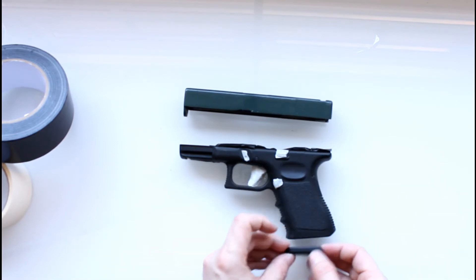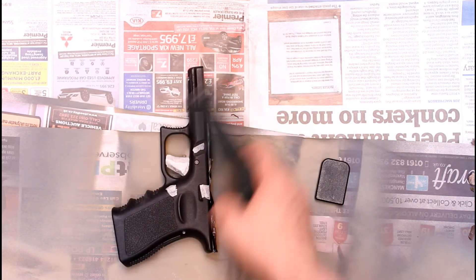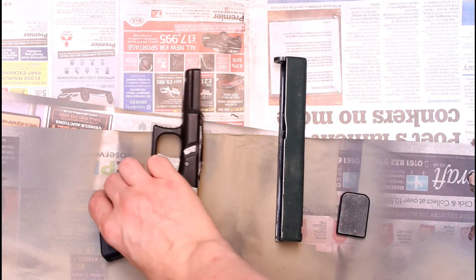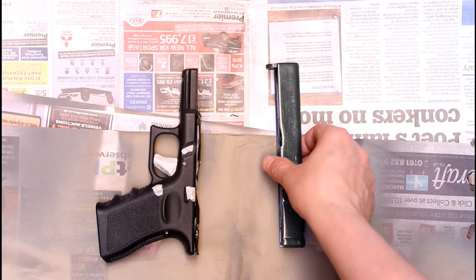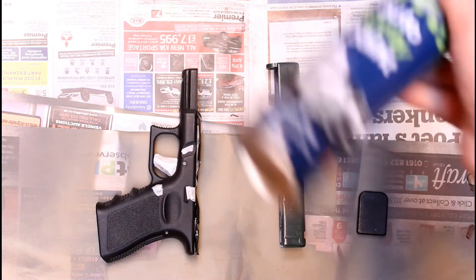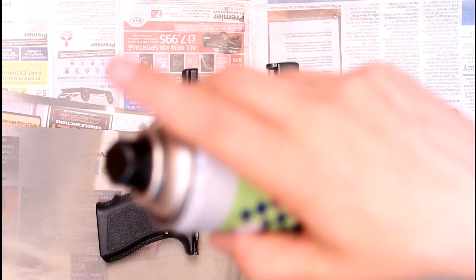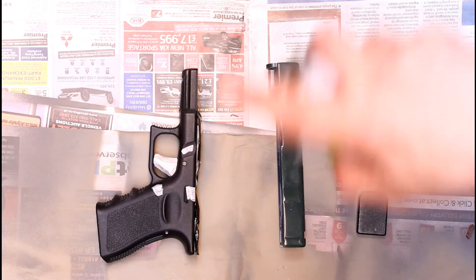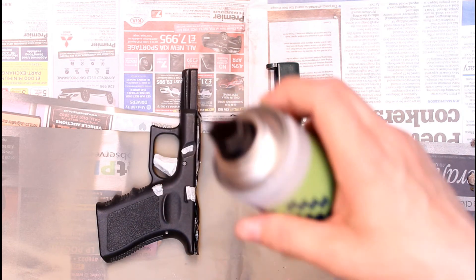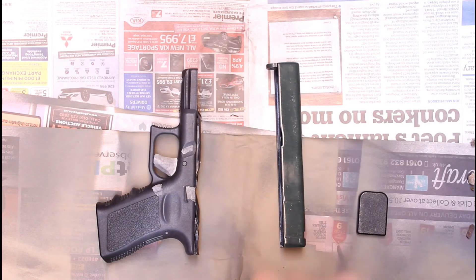We're outside now in a well-ventilated but not too windy area, and I've laid out the three pieces I'm going to spray paint — the actual frame, the slide, and the base plate. I'm giving them a little distance between each other so I can get a nice even coat on all of them. I've got an almost fresh can and I've given it a good shake. We're going to be about 30 centimetres — about a foot — away from the subject and just give it nice even coats. Give it a quick test spray first to make sure it's feeding properly, then nice even coats, no rush, super slow.